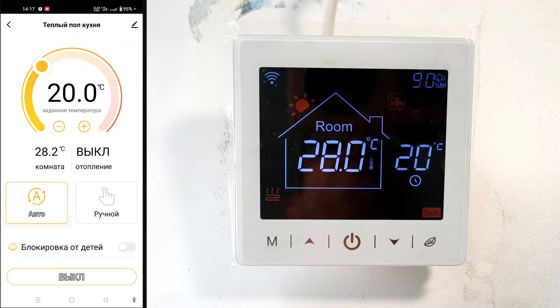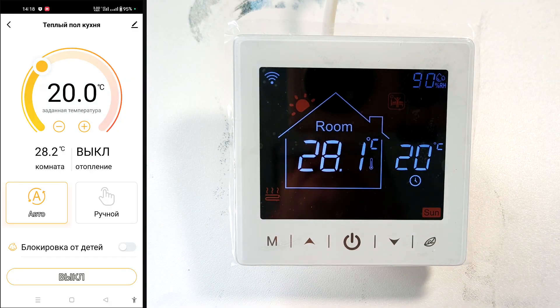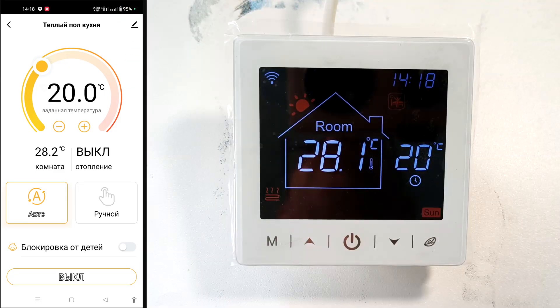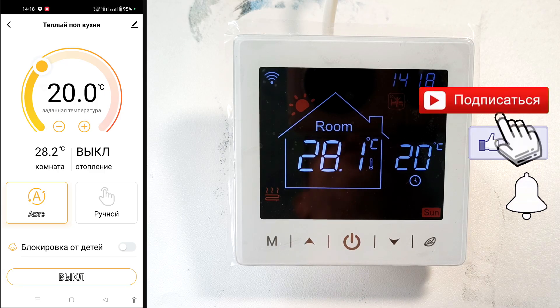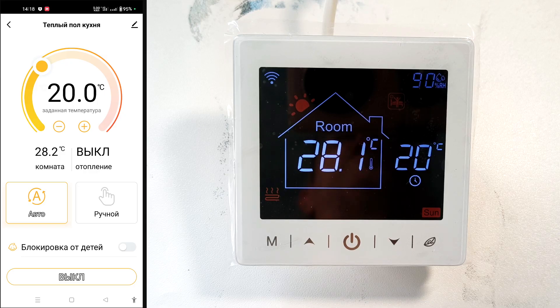This programmable thermostat can be controlled both offline and online as part of a smart home system. It has a pleasant design with a white frame — a black frame is also available. Choose the one that best suits your needs. This thermostat is used to regulate room temperature using underfloor heating and other heating equipment. I've included a link to the store in the description. Subscribe to the channel and special thanks for your likes and shares.